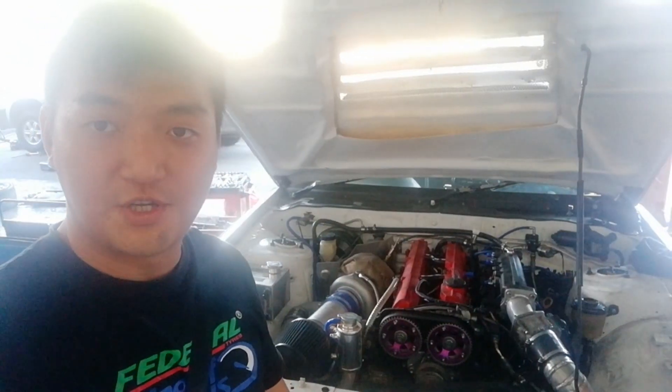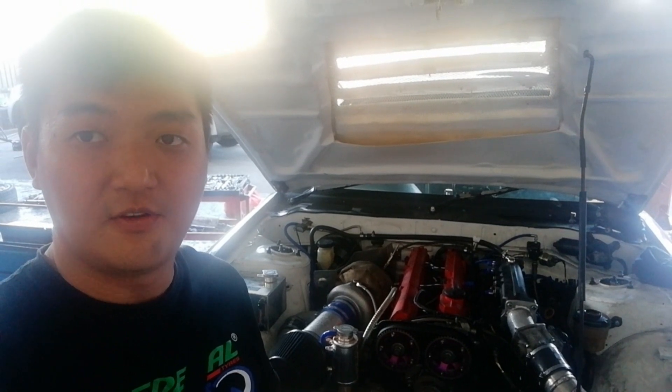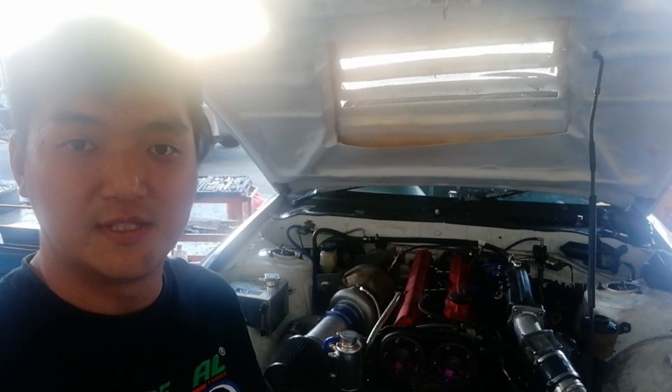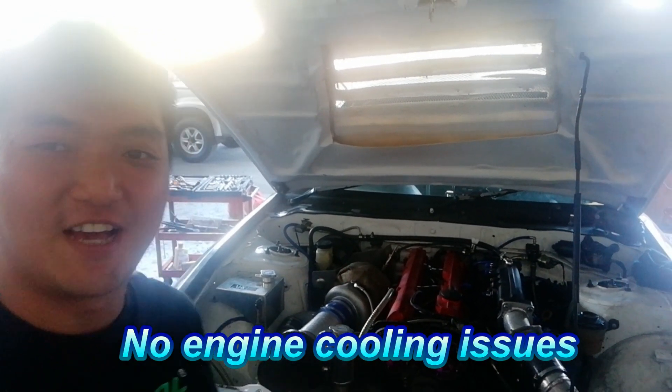All right guys, I'm going to show you the 2JZ build, which I've already done a very good cooling system — I believe so because I'm running at 1.7 bar and there are no overheating issues yet.